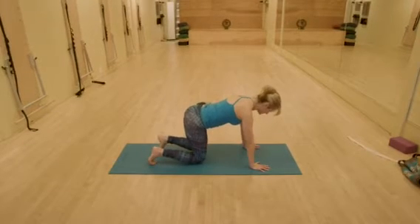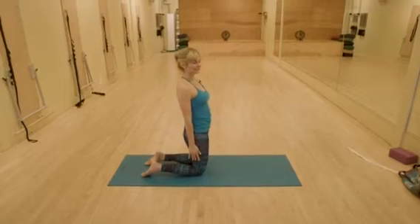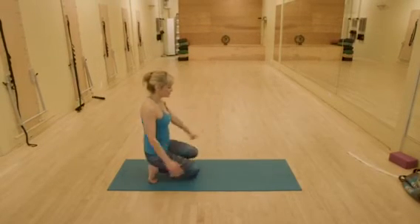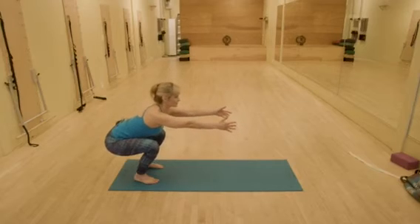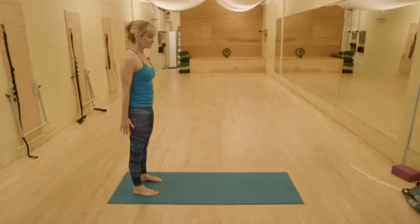Lower the knees back down. Coming into tall kneeling, tuck the toes under and make your way into a squat. Coming on up to stand. And then we'll do it again.